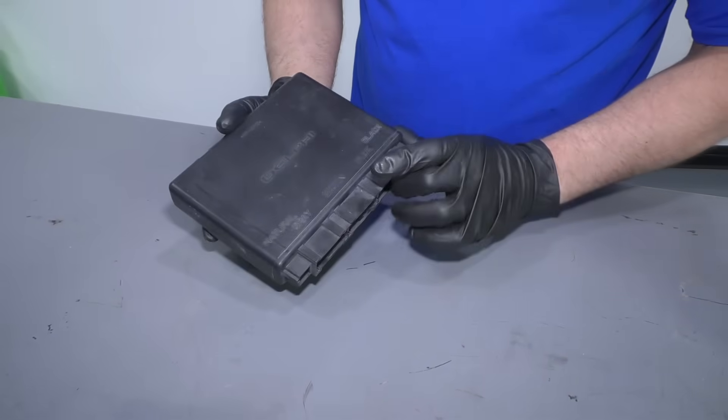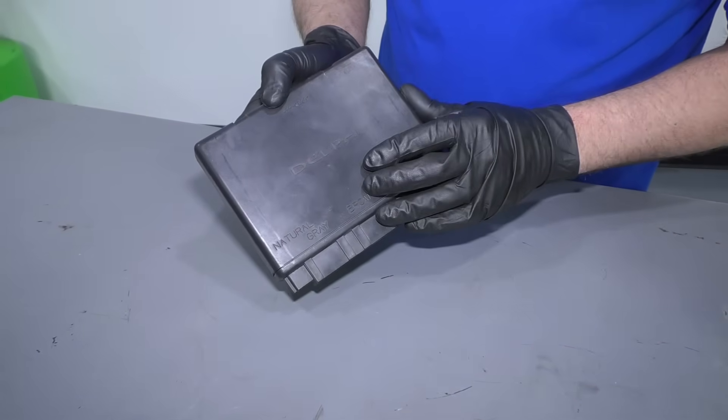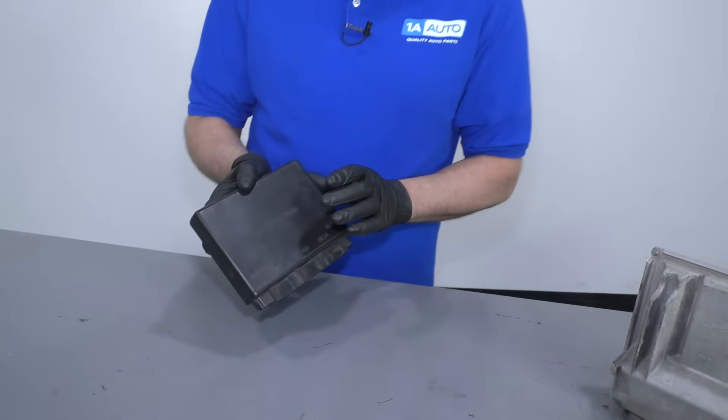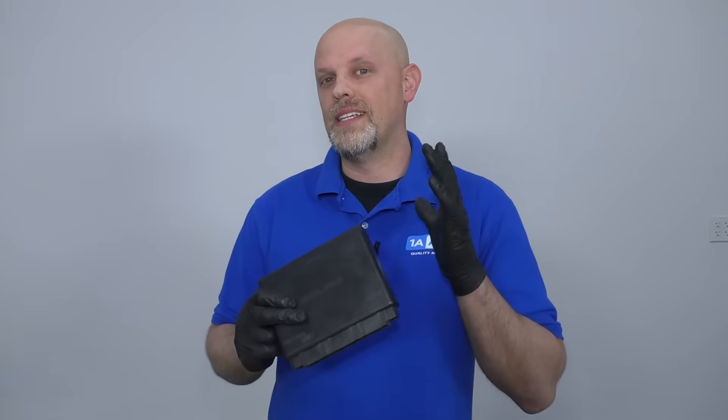Now let's talk about the BCM, or body control module. Some companies call this a CCM, or comfort control module. What this is going to control is things on the inside of the vehicle, such as the windows, the door locks — even the horn or the alarm is going to go through here.